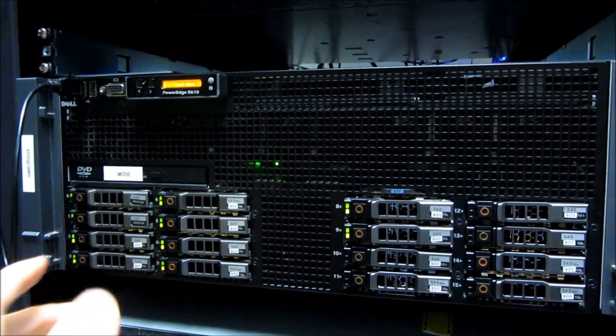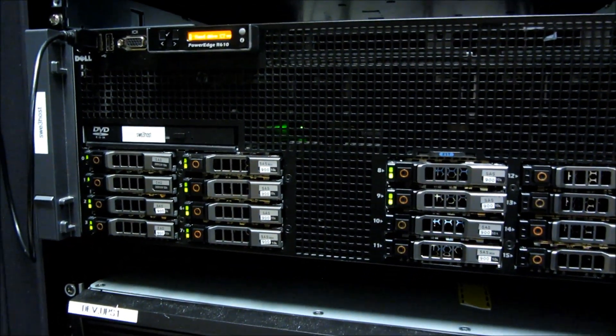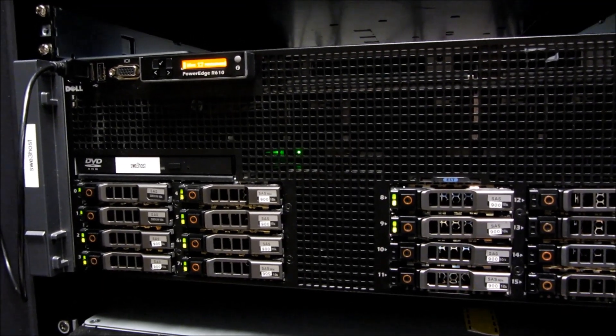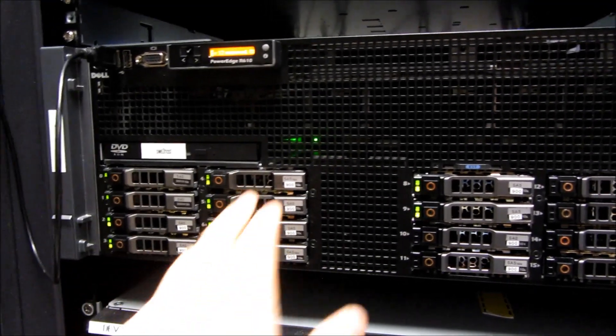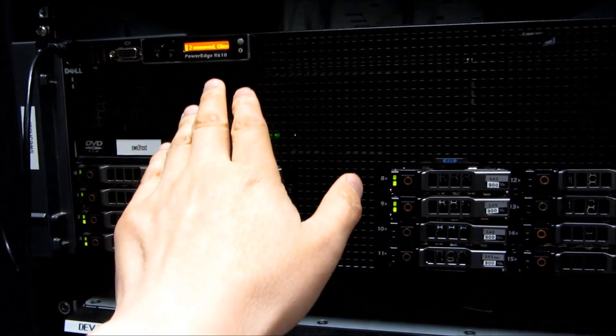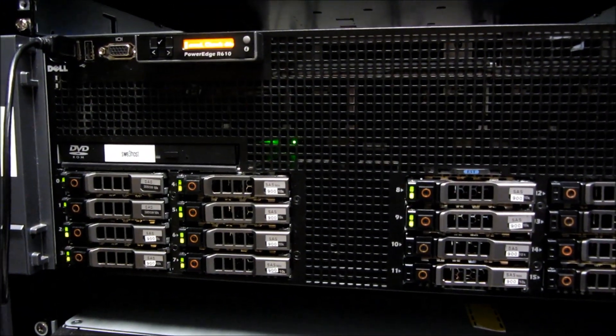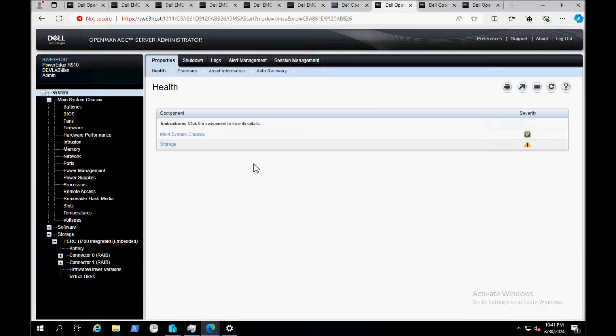The second solution, which I would recommend, is going into OMSA — OpenManage Server Administration. Go under Systems and choose Systems there.